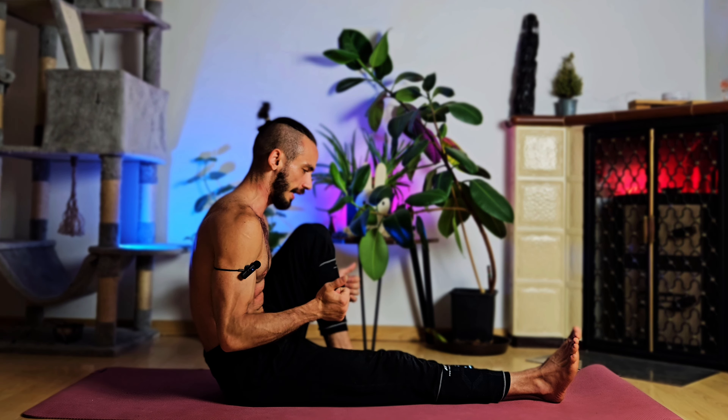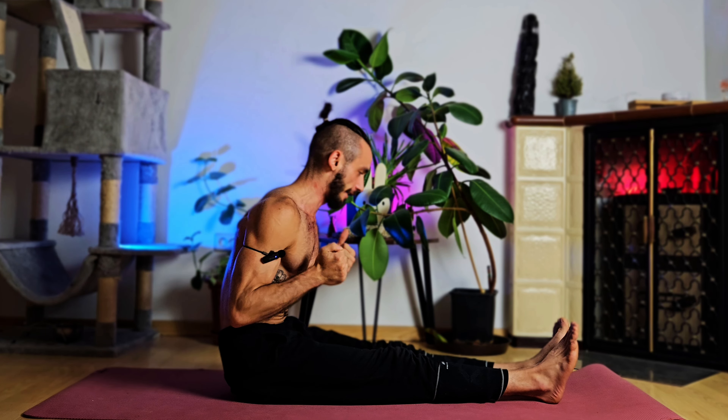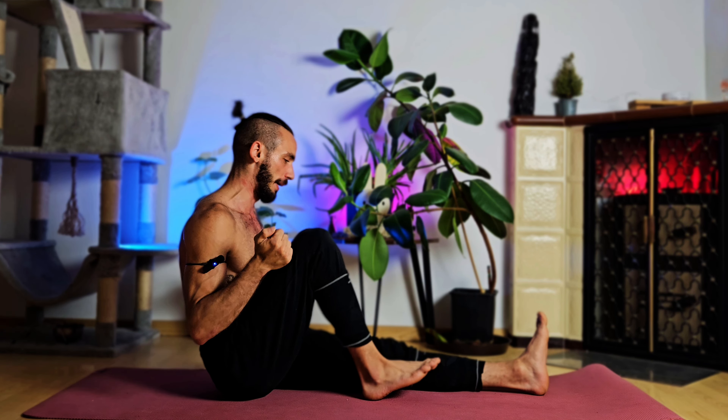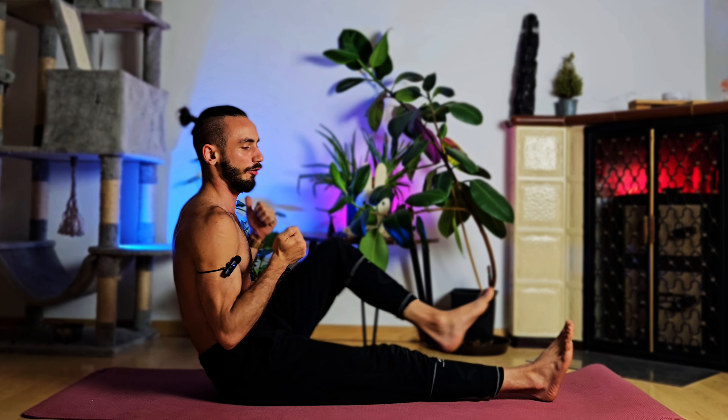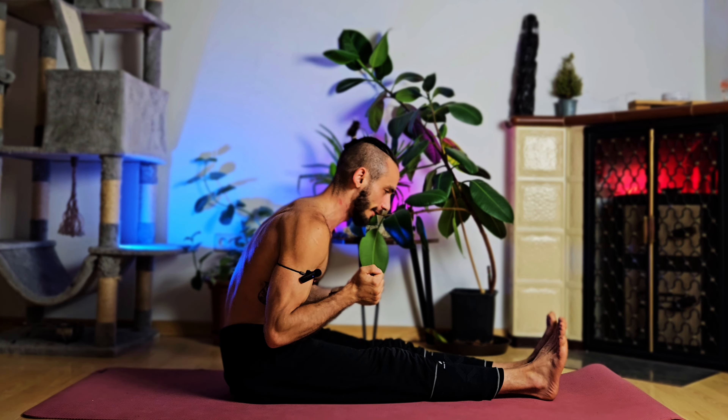For our first starting position, we will sit down and try to stay as upright as possible in our upper body. If you don't have the strength in your core and hip flexors to do so, then you can lean back of course. First exercise — very easy — pull in that leg and extend, pull in and extend. We will be working on our hip flexors. Most of the exercises will be dynamic, aiming for 30 seconds to a full minute depending on difficulty. We'll do both sides to stay symmetrical.